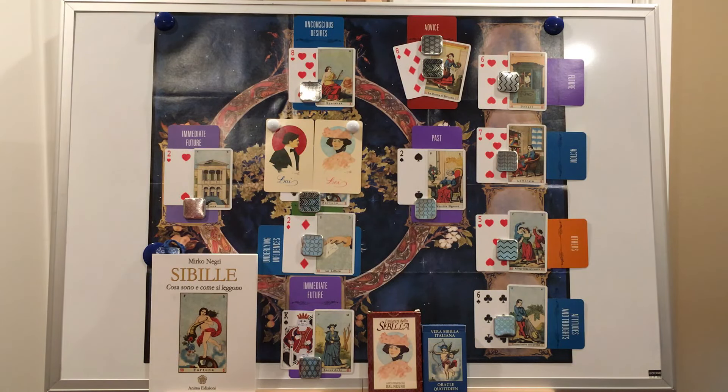Hello, Georgina here, and welcome to Sibylla Saturday, where we are learning how to read the 19th century Italian playing card oracle, the Vera Sibylla.